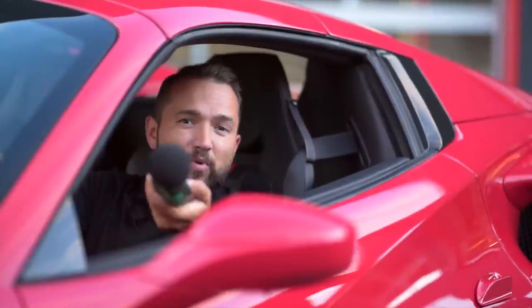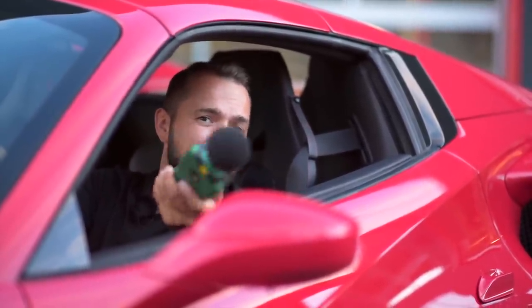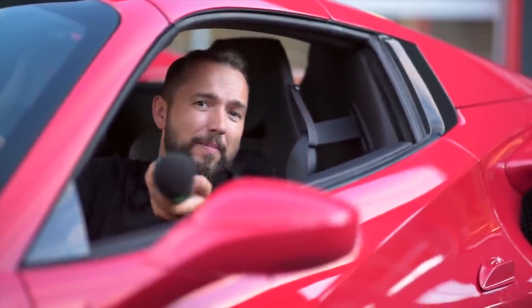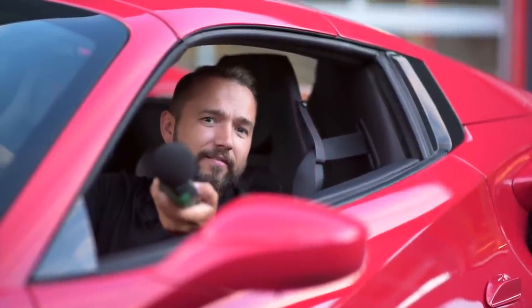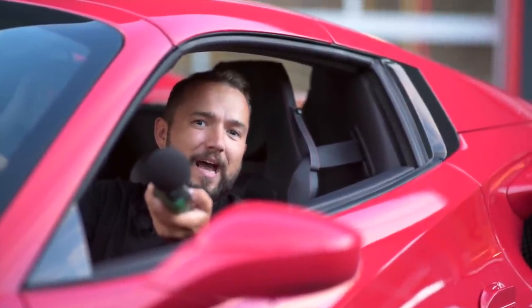2 Dezibel im Stand lauter. Klar, wenn der Kat ganz draußen wäre, wäre es noch etwas lauter. Wenn man die Abgasanlagen auch noch machen würde, wäre es noch etwas lauter — und dann wäre es Gefängnis. Deswegen nicht übertreiben im Straßenverkehr.